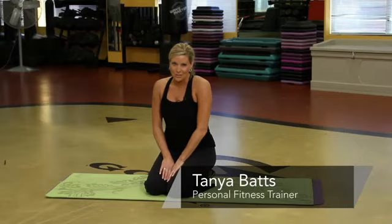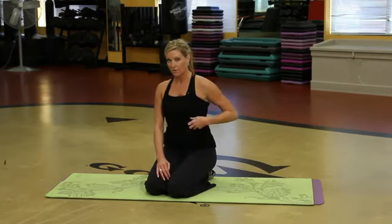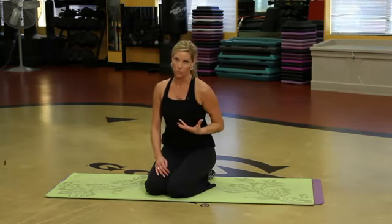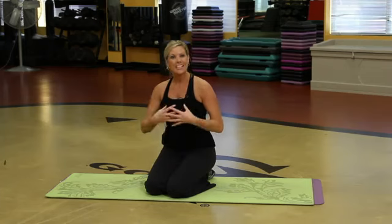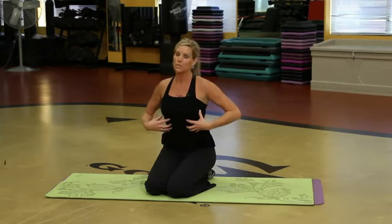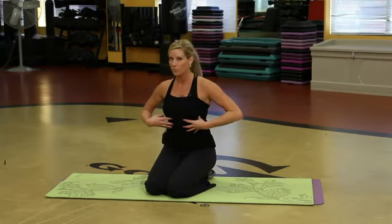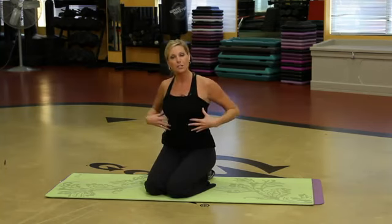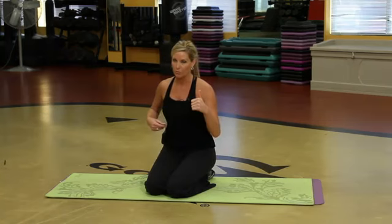Hi, my name is Tonya and I'm an instructor at Gold's Gym. How to get rid of a layer of fat on the upper abdominals. You first got to get the cardio incorporated with your exercise routine. Got to burn the calories, get that layer of fat off so then you're able to see the abdominal muscles. Doing some core training does burn calories, does get the core warm and it really helps to tighten and tone that area, but cardio is key — don't forget that.